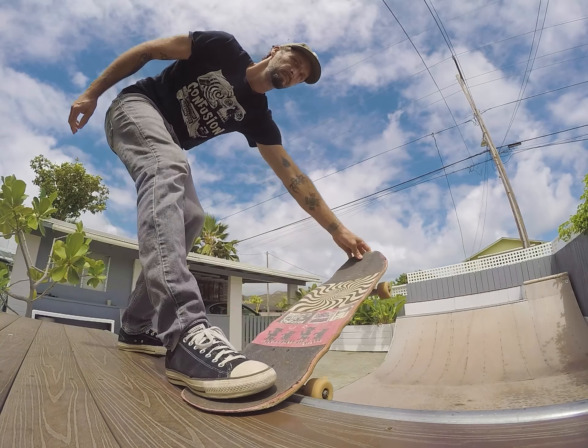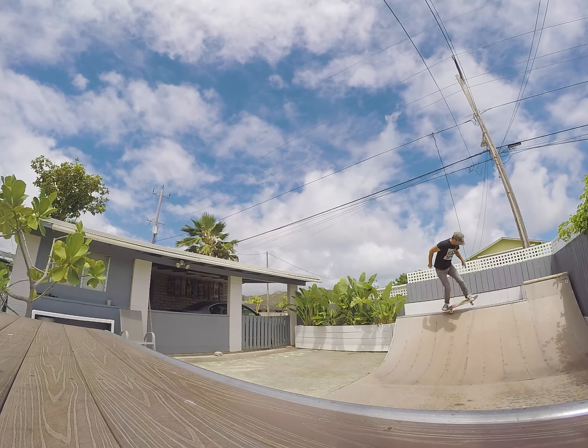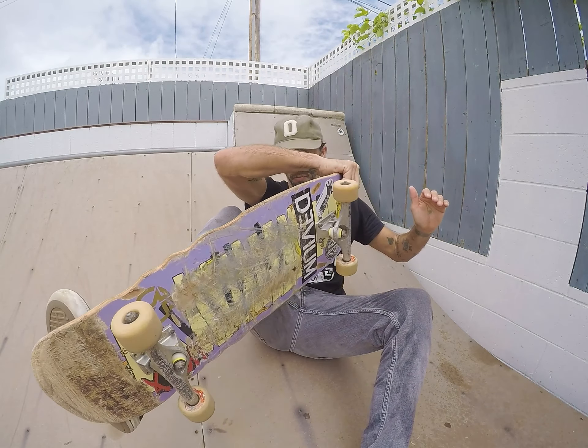Once you've got a feel for dropping in and coming up on the top deck in a five-o position, you can practice the crail drop-in. Just sit up in a regular drop-in position, grab the board crail, and drop in. That's actually the easiest bit. Try and feel the tension between your hand and your back foot so you can hold the board like that.